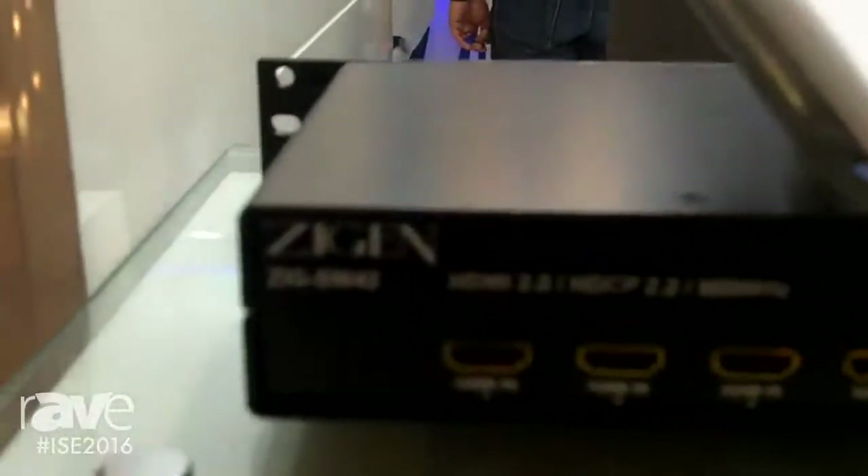Hi, this is Jeff Murray coming to you live from ISE 2016 here at the HDBaseT World Booth. Today we're going to be demonstrating a product, our award-winning from 2015 Cedia SW42.